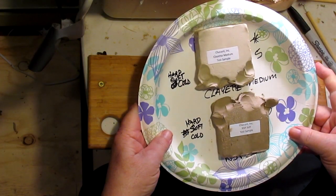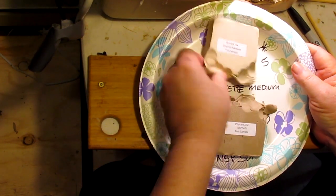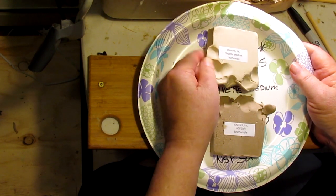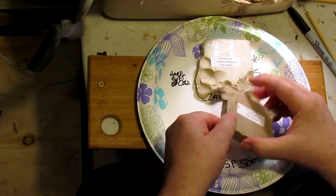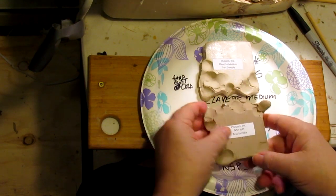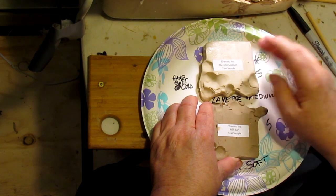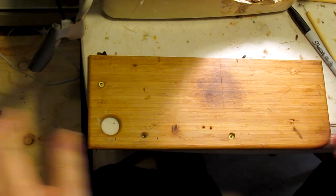10 minutes later — the Clayette medium and the NSP soft. Wow, that's nice. I would give the Clayette medium a five out of five after being under the lamp — I had the lamp about two inches above the clay. The NSP soft is also a nice clay. I haven't run into a bad clay yet. Both the NSP soft and the Clayette medium get five out of five. I'll set those aside as clays I may order.